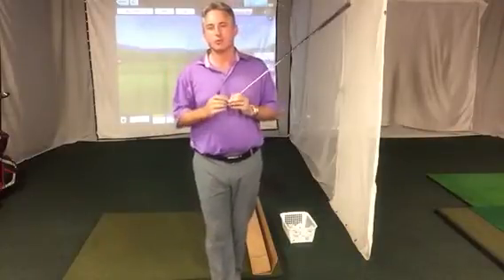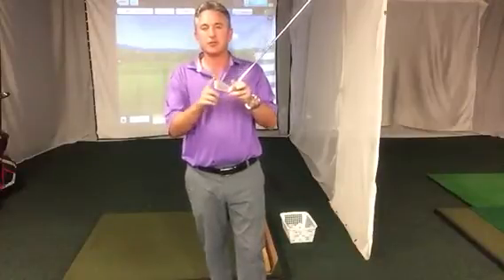Hello golfers! Are you struggling with hitting the ball solid, crisp and making laser-like iron shots? Well I have a solution for you. Are you struggling with hitting the ball in the center of the face, off the heel or off the toe? I've got an awesome drill that's not going to cost you much money at all, and I'm going to show it to you right now.